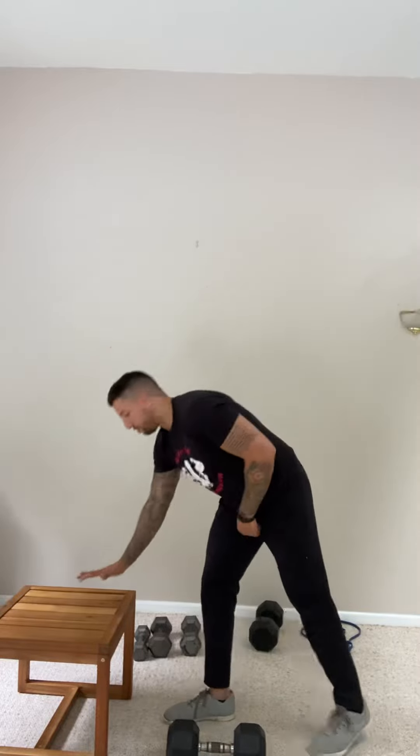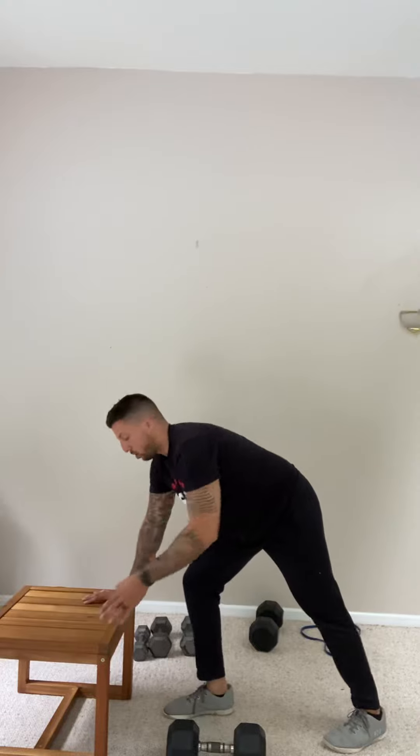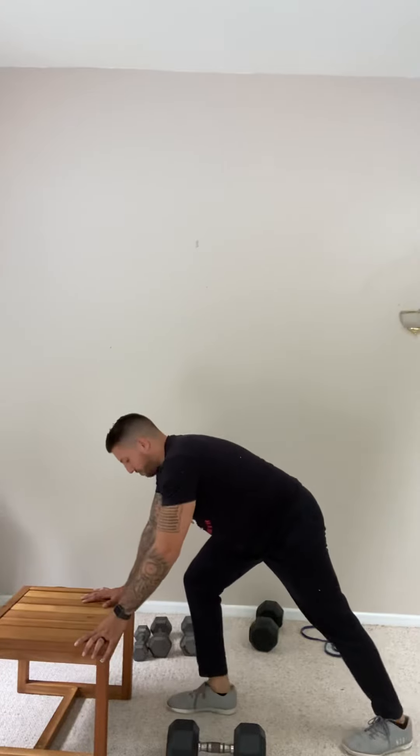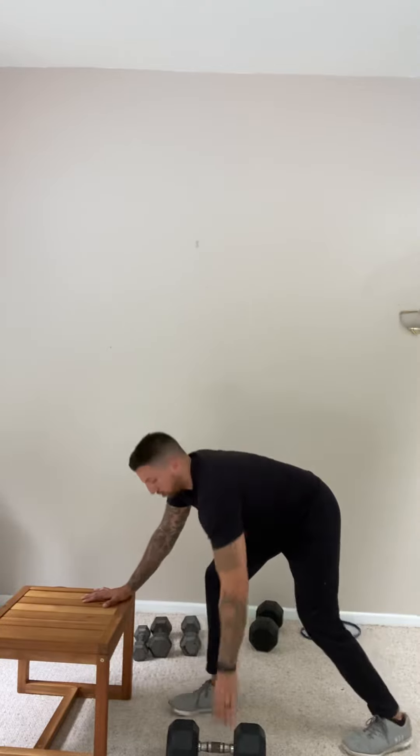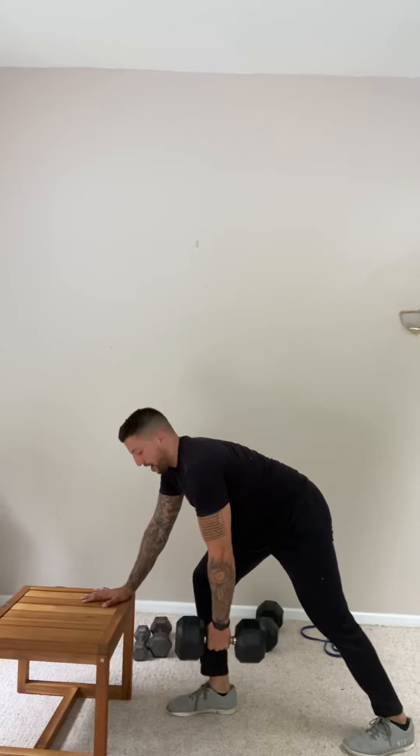I'm gonna anchor myself down on my right hand on this bench. You can use a bench, you can use a dumbbell rack at the gym or a dumbbell rack at home if you've got it. One hand on the bench, that leg forward — so right leg, right arm forward, left leg back. I'm gonna be pulling with my left arm. I'm gonna load the weight up at the side so it's hovering over the ground.